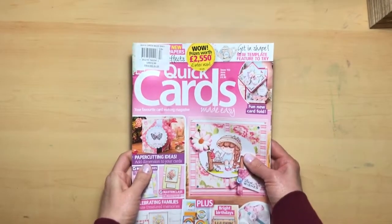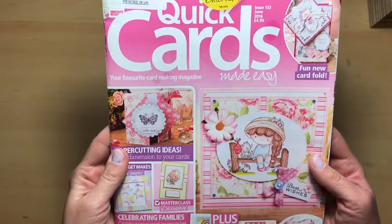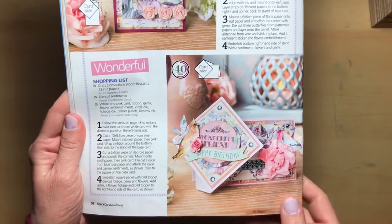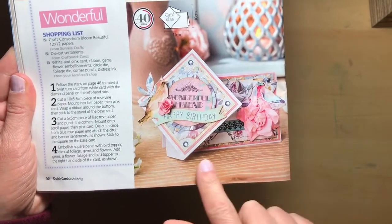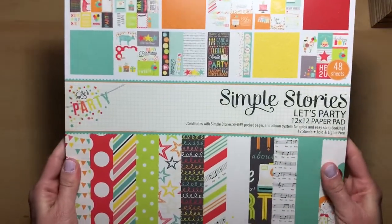Hello everyone, welcome to Jack Scraps. Thank you for joining me today for What a Card Wednesday. We are going to be using the Quick Cards Made Easy issue 153 from June of 2016, and we will be creating a twist turn card. This is an example of what we will be making.